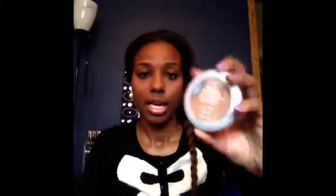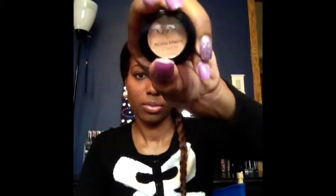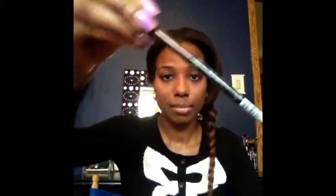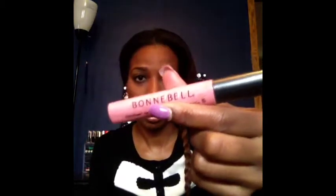To set my foundation I use my L'Oreal True Match powder, which retails for about $4.99. On my eyes I also put my NYX matte shadow, which retails for about $2.79. On my lips I use my Nikki K lip liner from the beauty supply store — about $1 to $2 — my Wet n Wild lipstick at $2, and my Bonne Belle lip gloss, which retails for about $3.